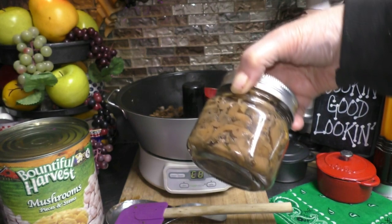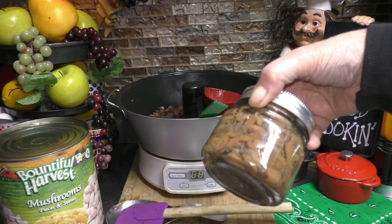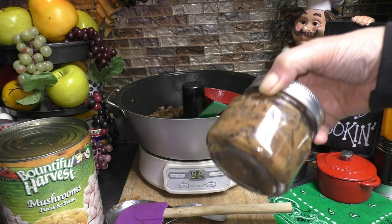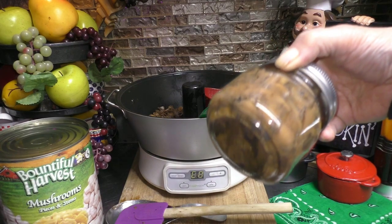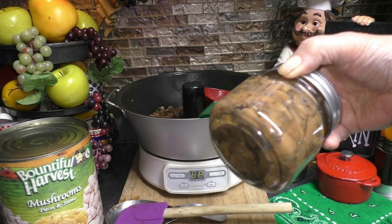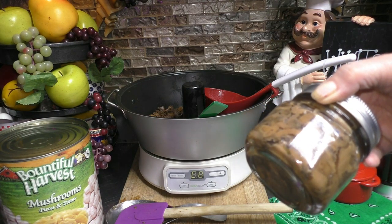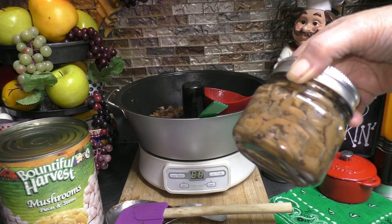And voilà — you just canned up yourself some excellent steakhouse mushrooms! Now be sure to share, like, and subscribe. If you're a new subscriber, welcome to my channel. If you're not yet a subscriber, go up, hit that subscribe button, tap that bell — that way you'll always be notified every time I put out a new video. And as always, here's to happy canning — but better yet, happy eatings! Y'all come back now, you hear?